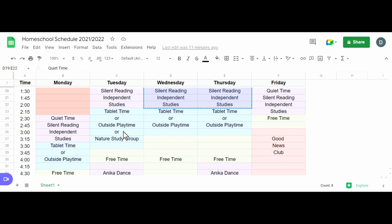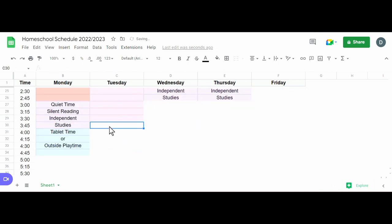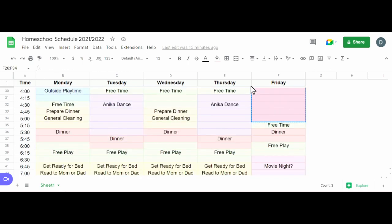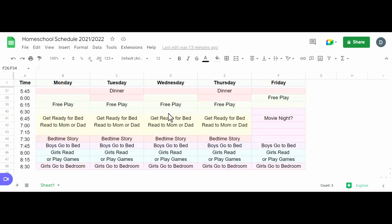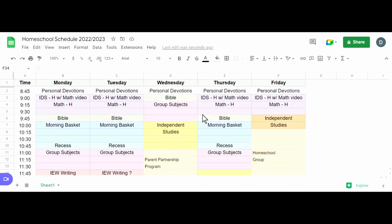After quiet time, we generally have tablet time or play outside — a scheduled time for that. My kids also go to Good News Club on Fridays, which starts at about 3:15. Any extra time is just free time depending on their activities. So that is basically our homeschool schedule for the upcoming school year. I'm not exactly sure when some of these things are, but I can always switch some days around.